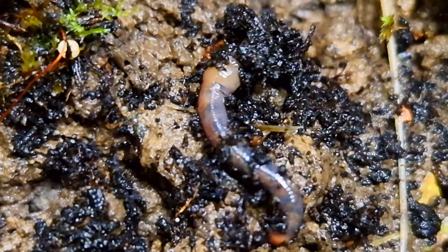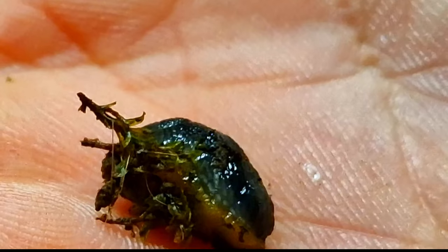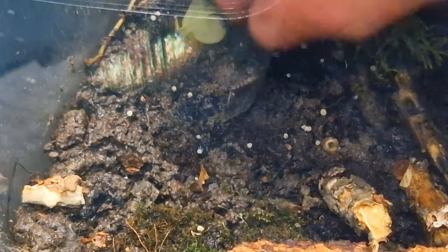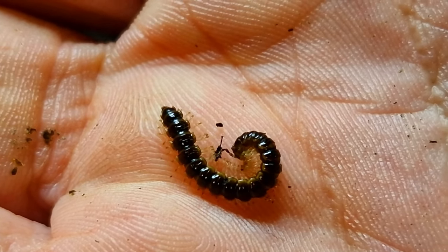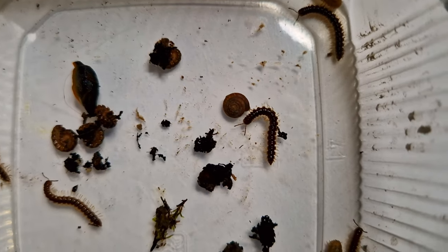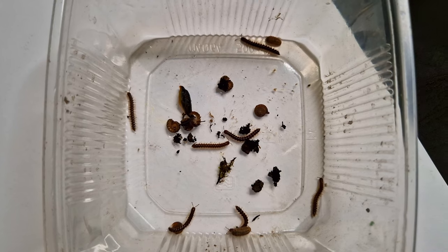I also saw this earthworm, which is great for aerating the ground. But let's get some more animals to release. Here is a slug and apparently it is taking half the terrarium with it. And here of course a millipede — I try to pick it up gently. I hope he is happy that he's getting out. I caught some more animals off screen. Here are all the animals I'm going to release today: a lot of millipedes, some isopods, a snail, a slug. That should be enough for today.